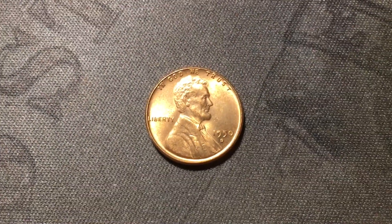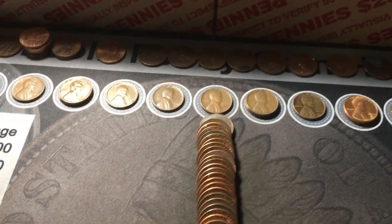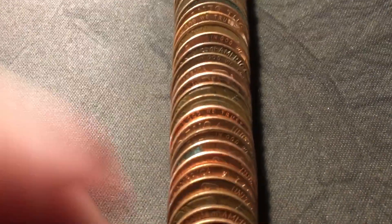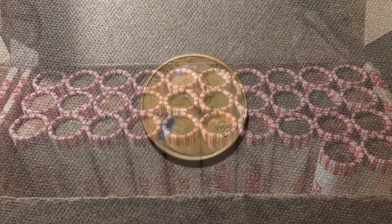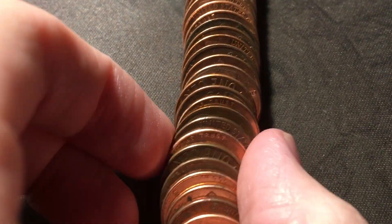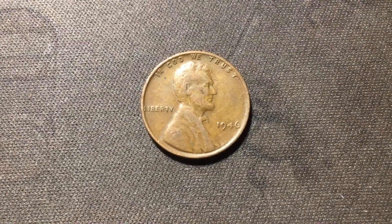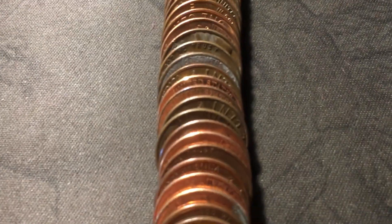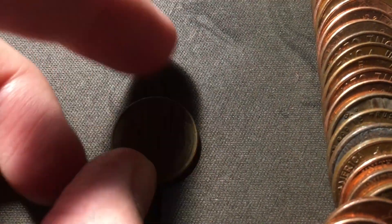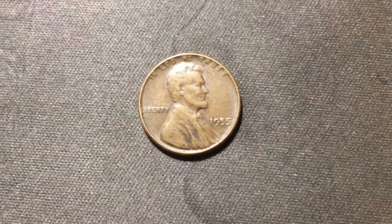Roll 13 brings us up to 5 wheat cents for the box - definitely off to a good start, just like the first box. The wheat cent is a 1956 Denver. Roll 18 gives us another wheat cent - number six for the box - a 1946 out of Philly. Roll 26 gives us number seven - a 1955 out of Philly with some corrosion. Doesn't look like the DDO, maybe the poor man's, but either way just a normal 55.